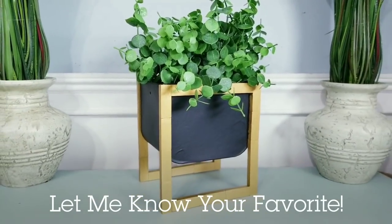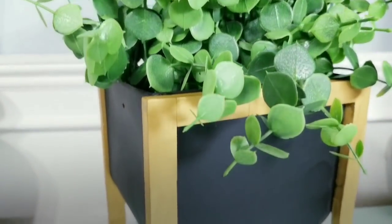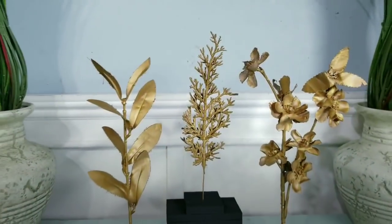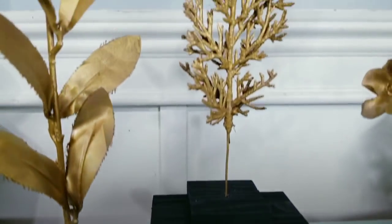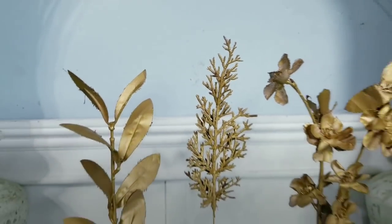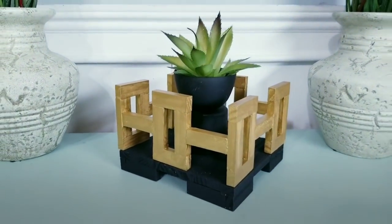If you love DIYs on a budget please give this video a thumbs up and share this video with your friends. Make sure that you're following SheSoCrafty on Facebook, Instagram, and Pinterest for the latest news, sneak peeks, and giveaways. If you like videos like these and don't want to miss the next one, make sure you're subscribed by clicking that subscribe button below or just click on my SheSoCrafty logo on your screen and hit that bell to be notified when my next DIY goes live. Thank you so much for watching and I will see you all next time.